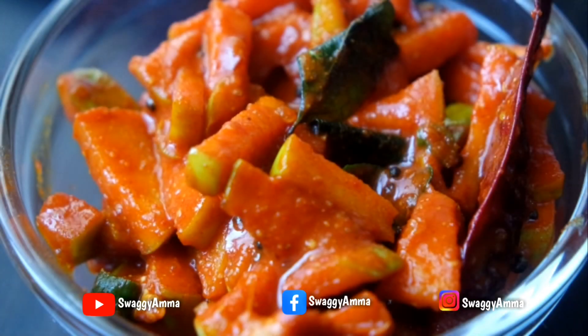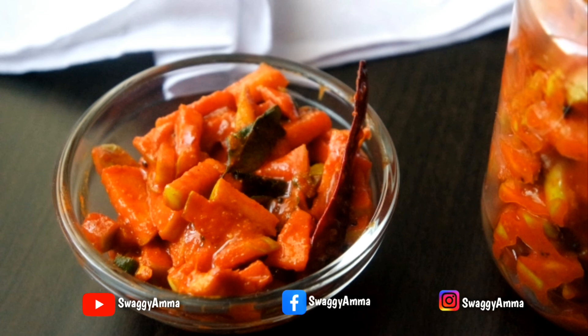This can be served as a side dish along with rice or even chapati. Do try this recipe at home and let me know how it was in the comment section. If you like this video, don't forget to give us a thumbs up and share it with your friends. Thank you for watching, and do not forget to like, follow, and subscribe to SwaggyAmma on Facebook, Instagram, and YouTube.